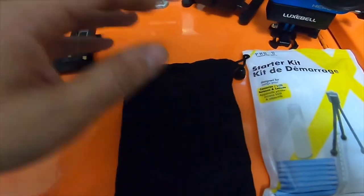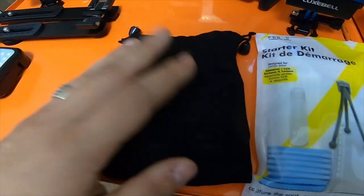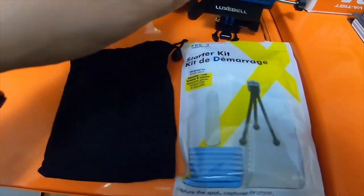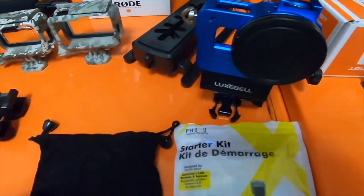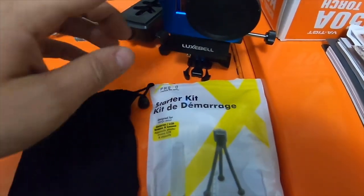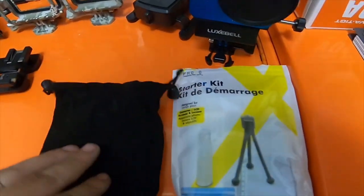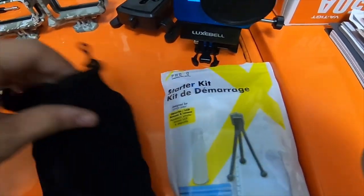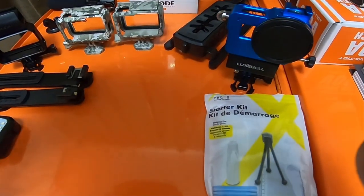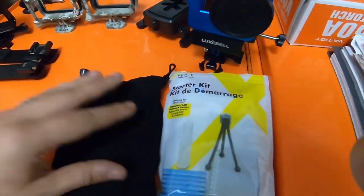This bag — the blue Luxbell cage actually came in this bag. Luxbell is really nice stuff. It came in a nice bag — I don't know exactly what material it is, but it might be suede; it kind of feels like a suede bag.